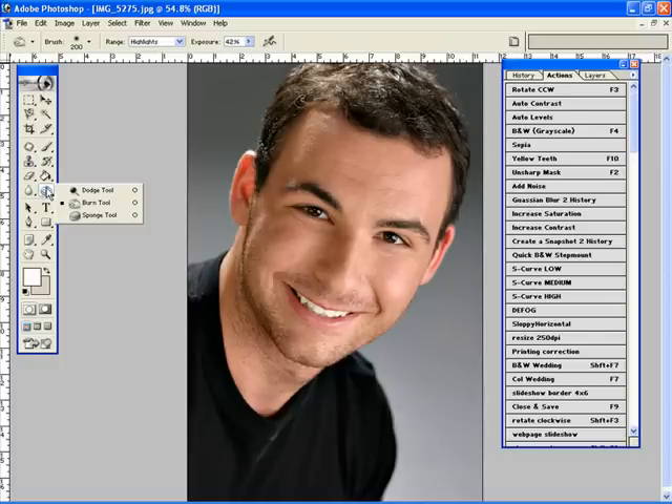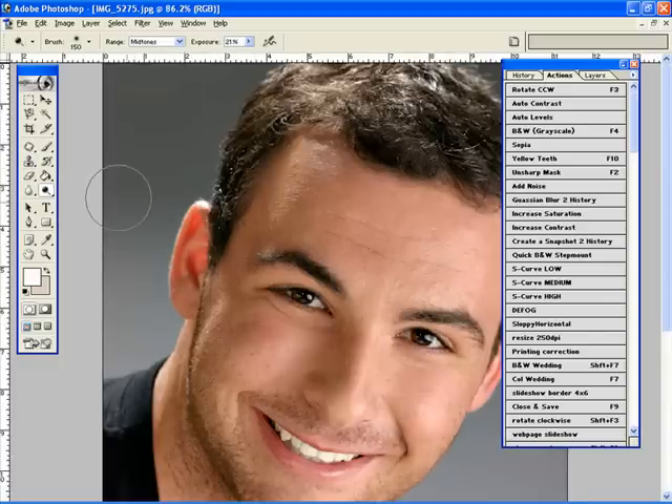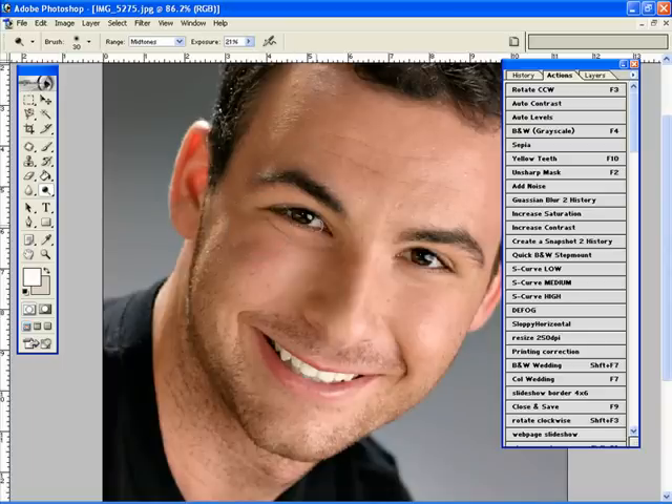Next, I'm going to use my dodge tool in the mid-tones on a nice low opacity. I'm just going to come in on the eyes. And I'm going to beef up the catch lights just a bit too.